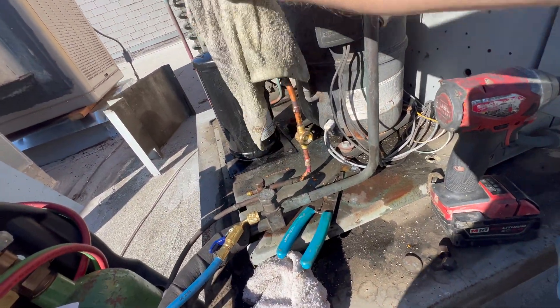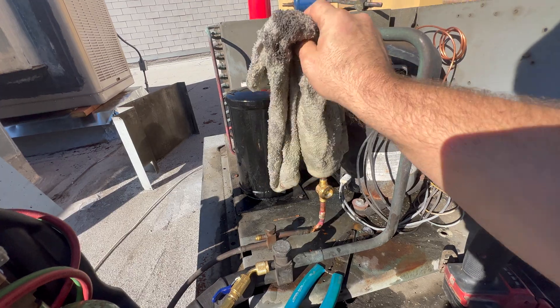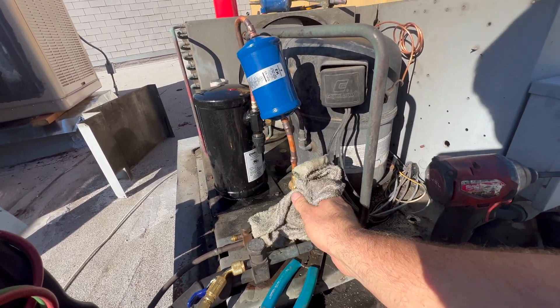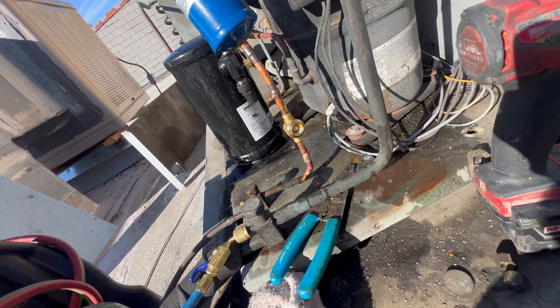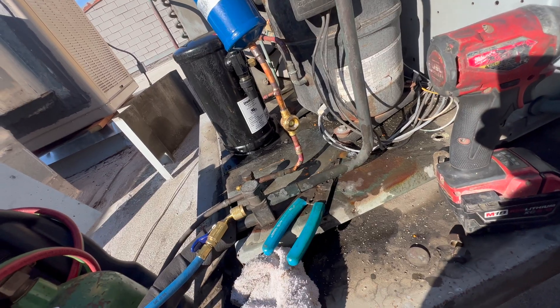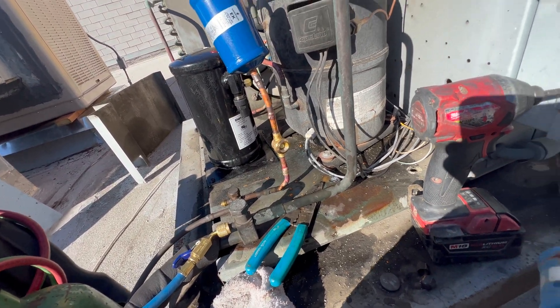New side glass, because the old one was hard to see — it's hard to see what's inside. So all those parts are in. Now just need to vacuum and charge it.